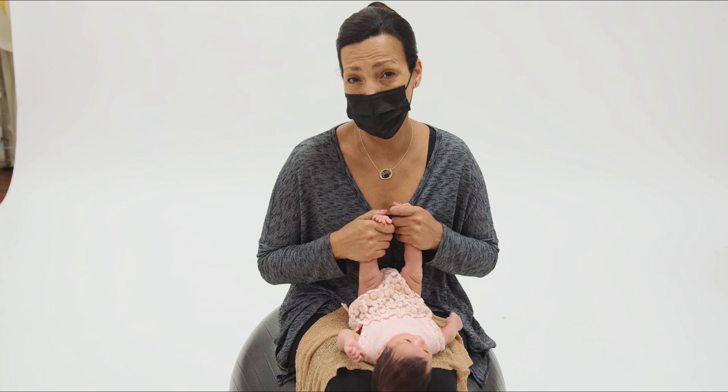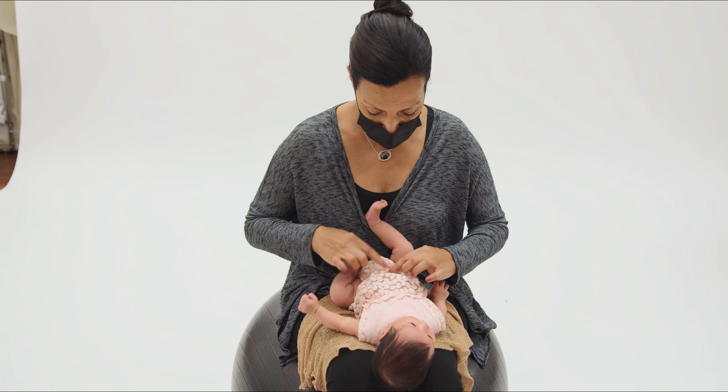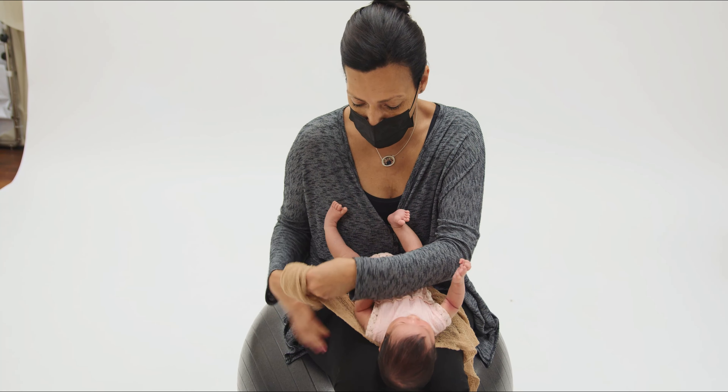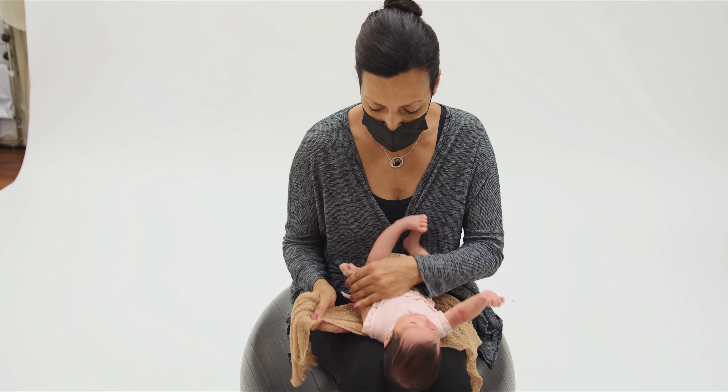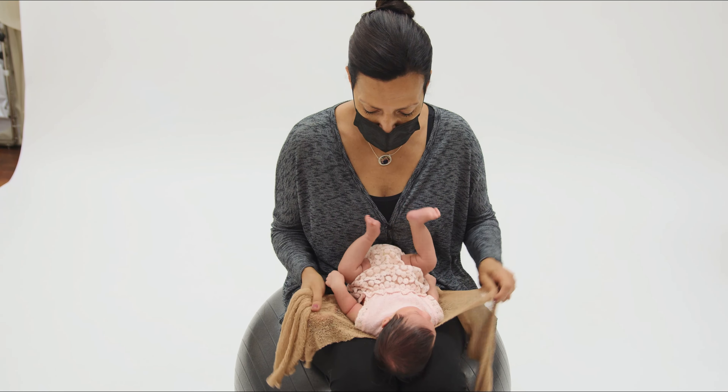Hi everyone, Anna Brand here. I have baby Mila who is one month with me. Baby Mila came to me as a client and I fell in love with her so much I just keep bringing her back. She's the star of our new baskets, buckets, and bean bags videos, and today she's recording bowls and vets.